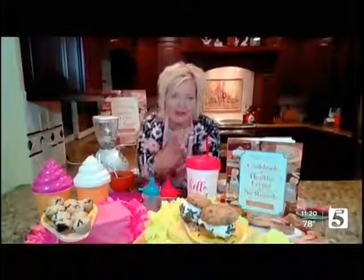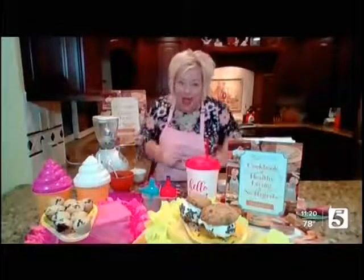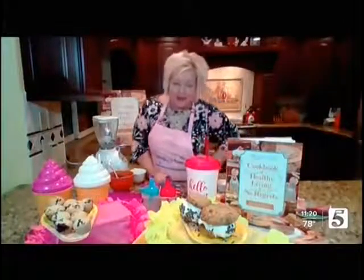Get those kids in the kitchen. Get them baking healthy. And if you just got recently diagnosed, if I can do it, you can do it too. I have no doubt. I love that encouragement — thanks so much.